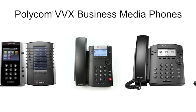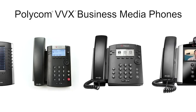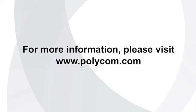The Polycom VVX business media phone portfolio offers the leading IP desktop solutions in the marketplace today. For more information, please visit polycom.com.